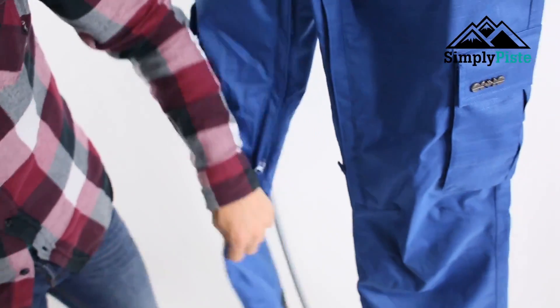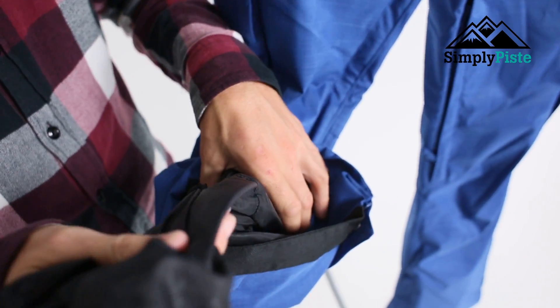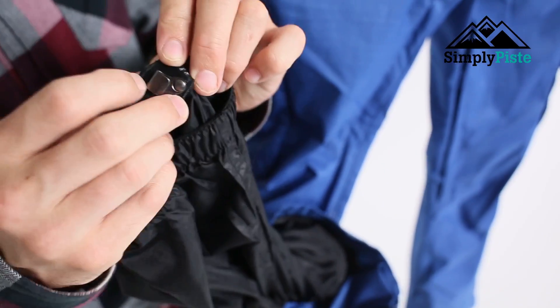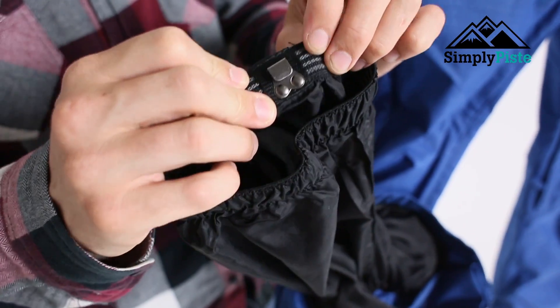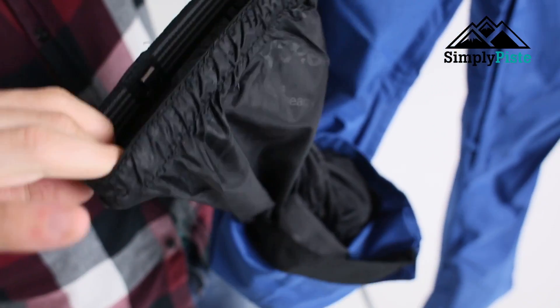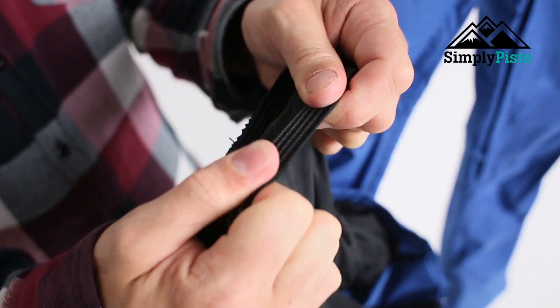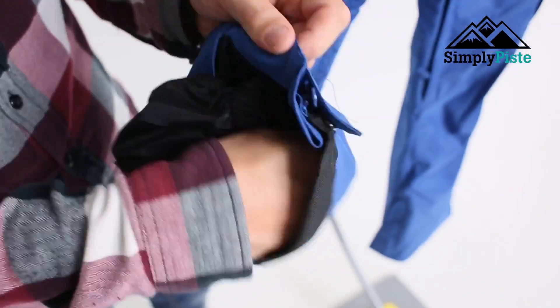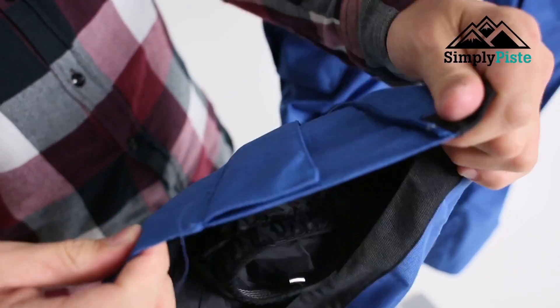At the bottom here you've got your traditional gaiter — that's going to stop any snow from riding up your leg. You've also got a nice hook so you can hook it onto your ski boots or your snowboard boots. They are nice and elasticated and have a nice rubberization on the inside so it's going to hold true to it.